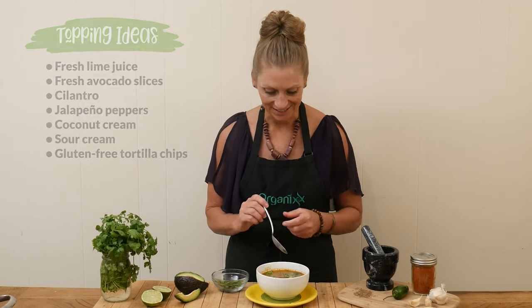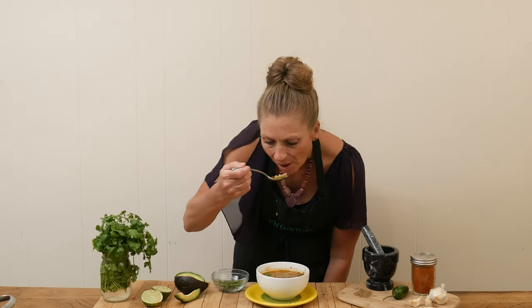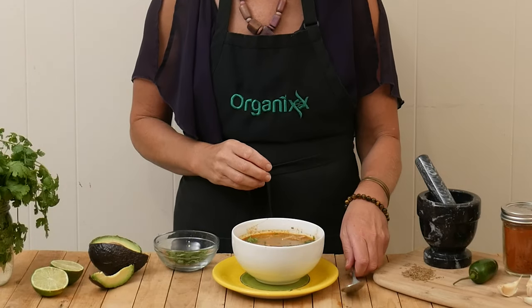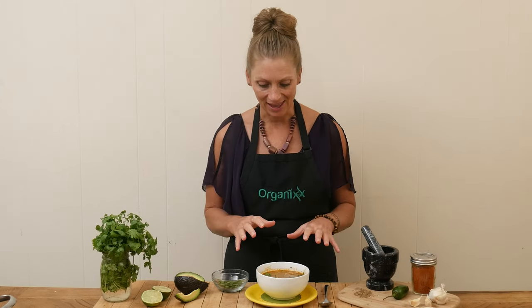So let's give it a taste. Wow, that soup is so good. It's so full of flavor. I love the cilantro — that always ups the flavor, as does fresh lime juice or lemon juice. And the avocado and chicken — delicious.